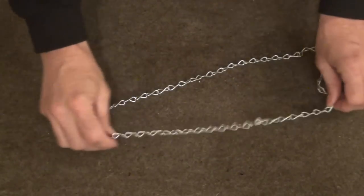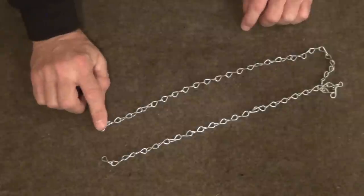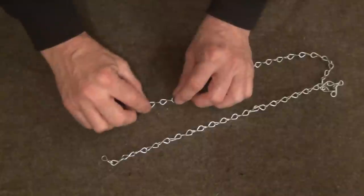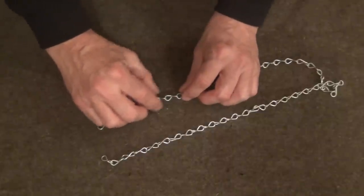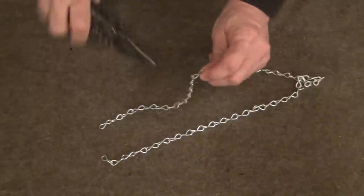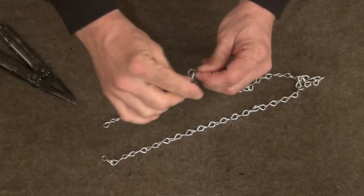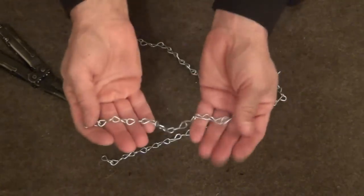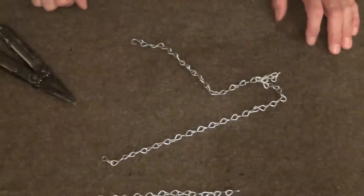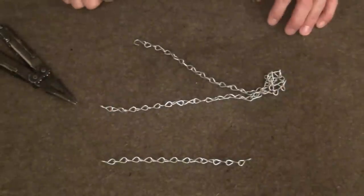Now for the next stage, we're going to take our length of number 16 jack chain and count out 12 links: 1, 2, 3, 4, 5, 6, 7, 8, 9, 10, 11, 12. I'm going to use my multi-tool to open one of the links so that we have a section of 12 links. I'll open up another one and we'll have two lengths of chain ready for the next stage of the project.